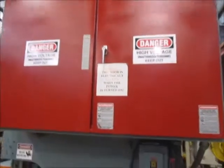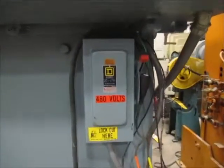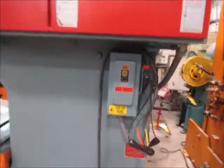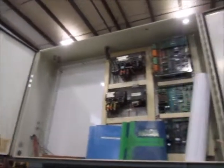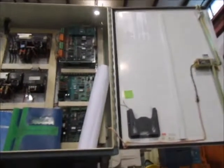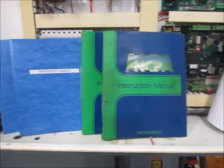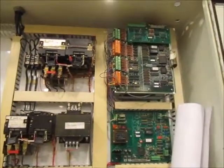Here's the control panel and the disconnect. It's currently wired for 480 volt. This is inside the panel — there's a print. There is an AIDA manual and Wintress manual as well.